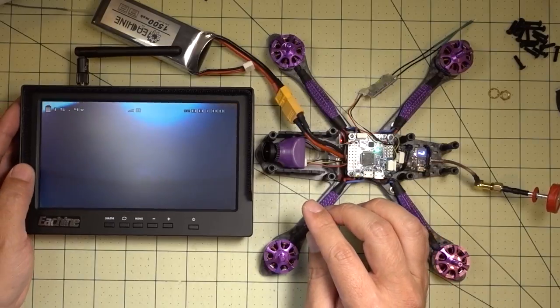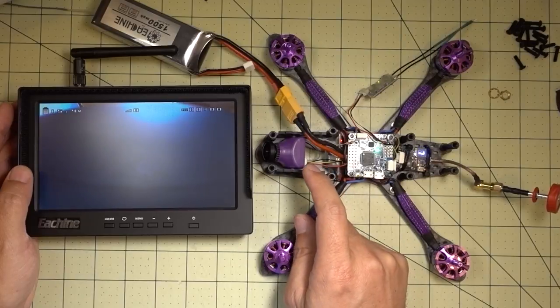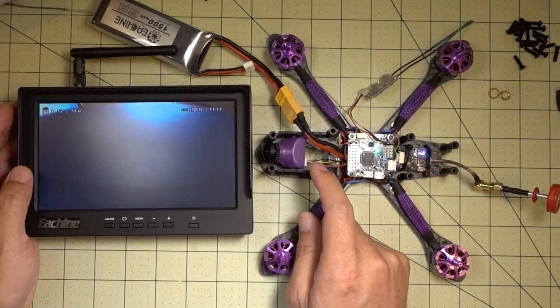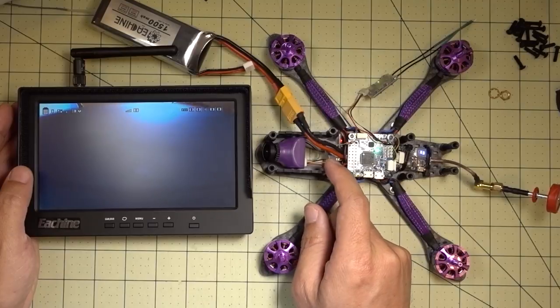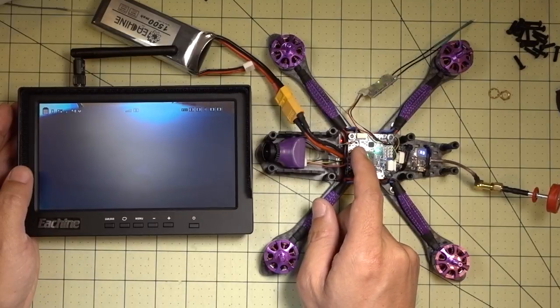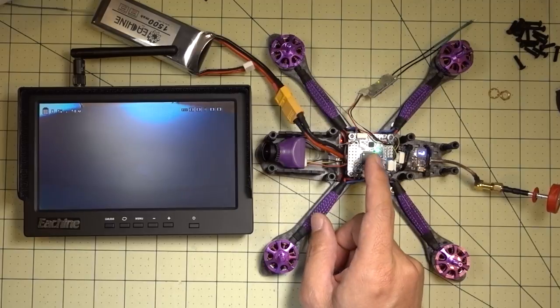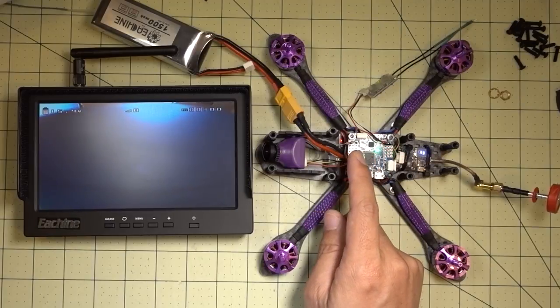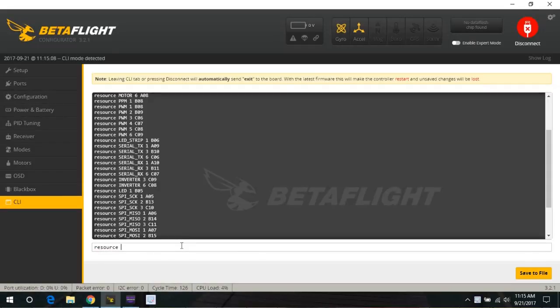To get this to work, it's actually fairly straightforward. Let me show you how I did the wiring. Basically, on the HS1177 and 1179, there are four pins that come out, and the OSD pin — this is the fourth one — I have it going to the LED strip input, and I have that LED strip disabled on this. If you're using an LED strip it's not going to work; you have to use something like a motor output instead.